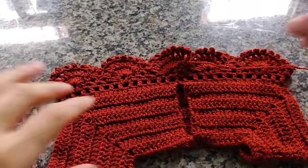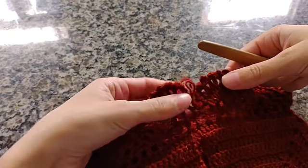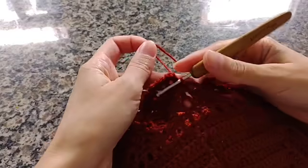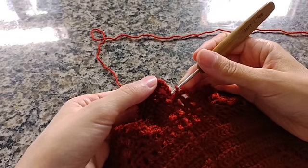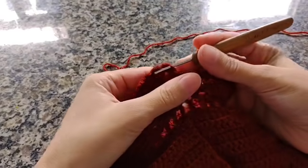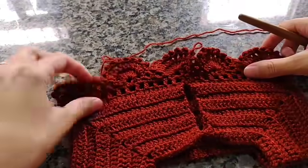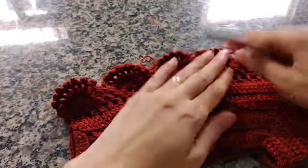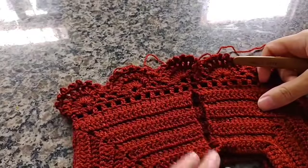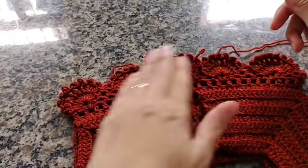Prontinho pessoal, já fiz os pontinhos. Cheguei no final — estou no último aqui das três correntinhas que fechei com ponto baixo. Agora vou pegar o fiozinho, contar um, dois, três e fechar com um ponto baixíssimo na terceira correntinha. O trabalho foi ficando assim — fiquei com um, dois, quatro, seis, oito, dez — dez motivos no meu vestidinho.